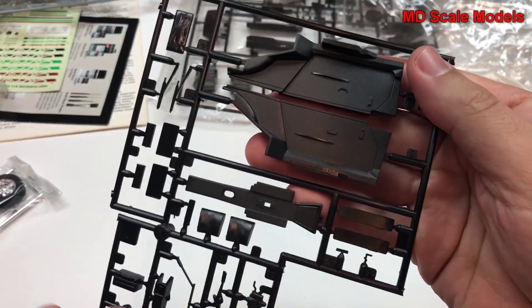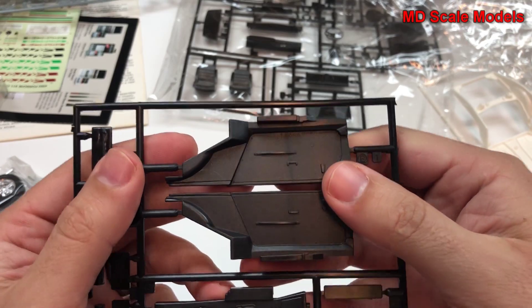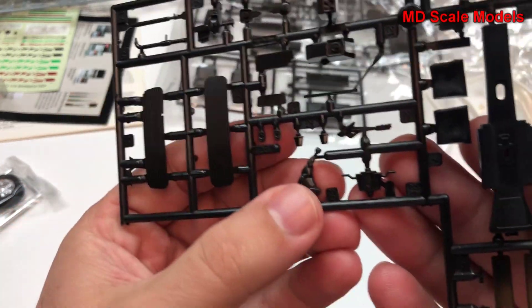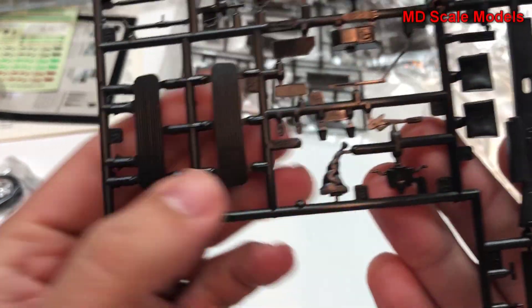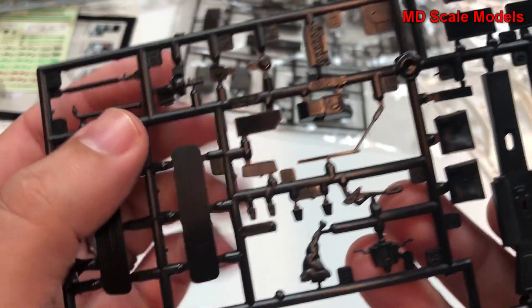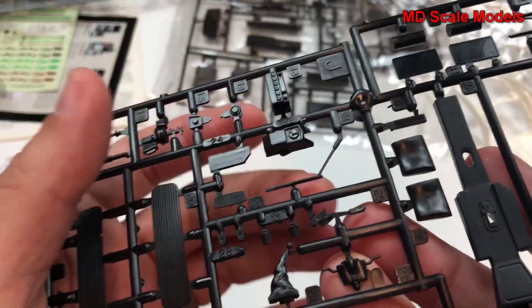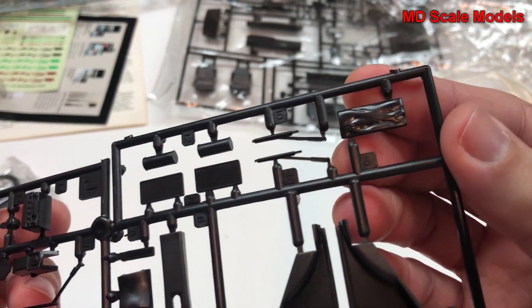Here are what look like the inside of the doors. We have our stick shift, steering column, and hand brake. Here are the grilles and central console. I do like when they mold the windshield wipers separately.